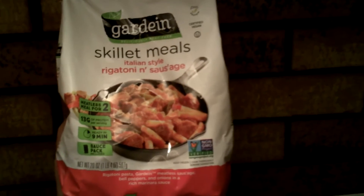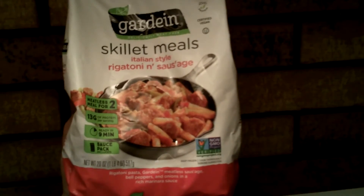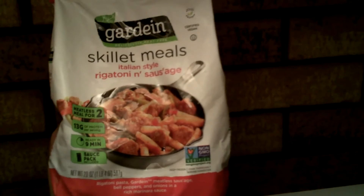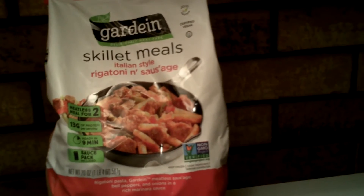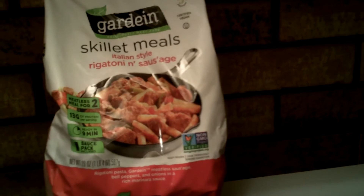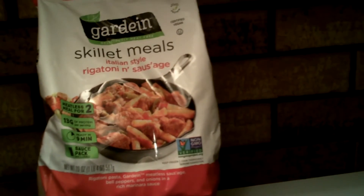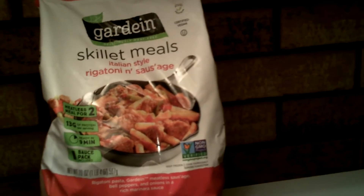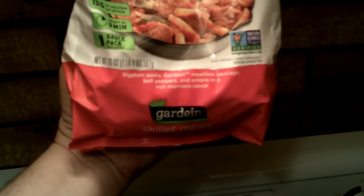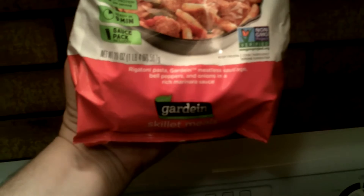It's Garnin — deliciously meat-free. It's plant protein and certified vegan skillet meals: Italian sausage rigatoni and sausage. Meatless for two, 13 grams of protein per serving, ready in nine minutes, with a sauce pack included, and non-GMO project verified. Rigatoni pasta, garden meatless sausage, bell peppers and onions in a rich marinara sauce.